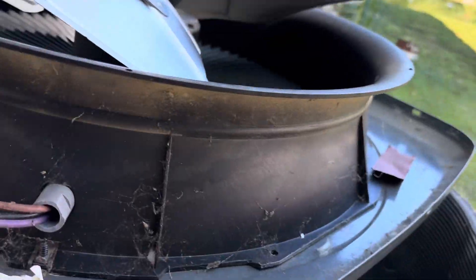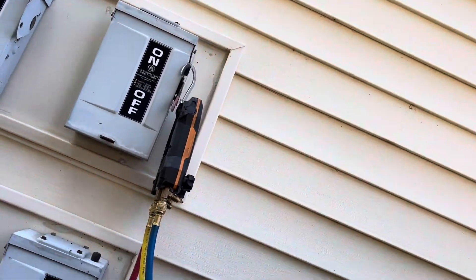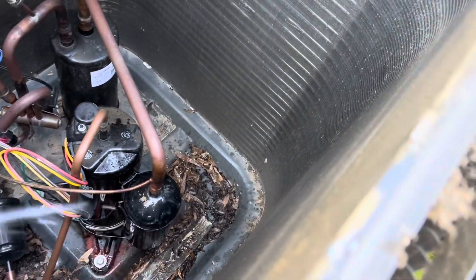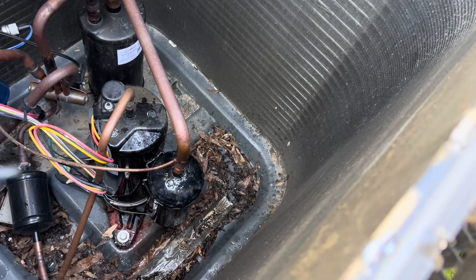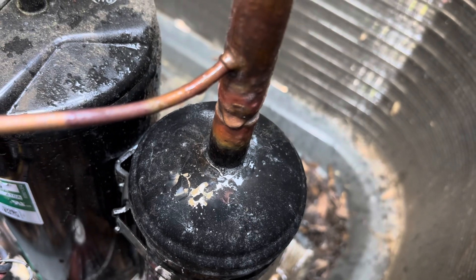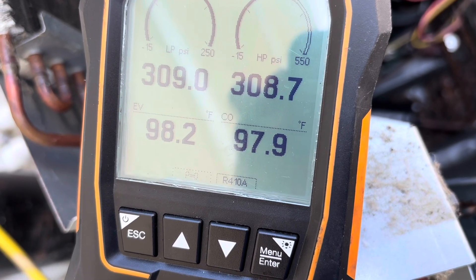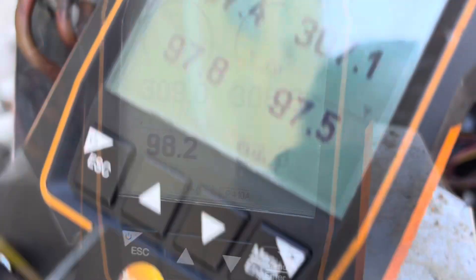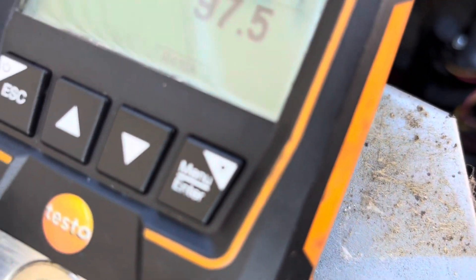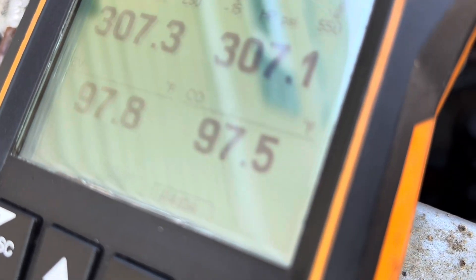Got about 170 on it now — just checking to see if we got it, and I do believe we do. Pumped her up a little higher, about 309-308 on her. That's dropped a little — I'm not sure if it's just settling out or what, but it hasn't gone much below this for a while.